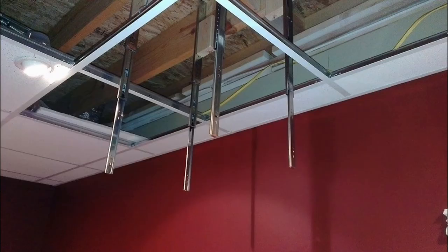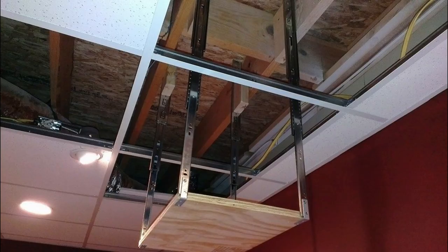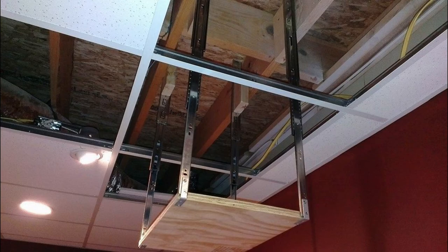I cut and attached a piece of half-inch birch plywood as the base, utilizing L-brackets on each corner. I placed a 1-inch wood screw through the L-bracket and into the drawer slide as well as the wood base initially. After all four corners had one screw, I pushed the mount up into the ceiling to be sure there was no binding. The mount moved freely with no binding, and I attached a second screw on each slide and through the base.